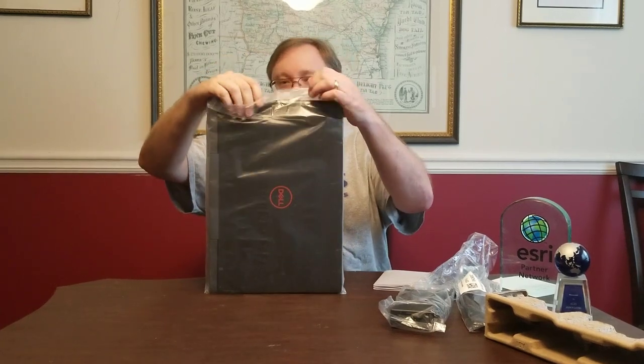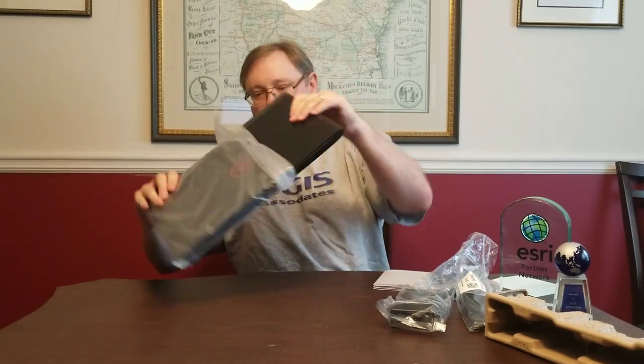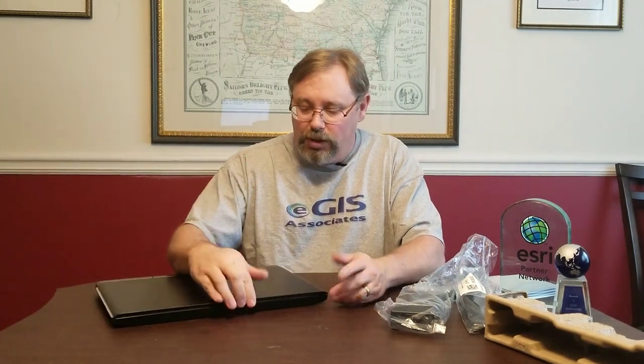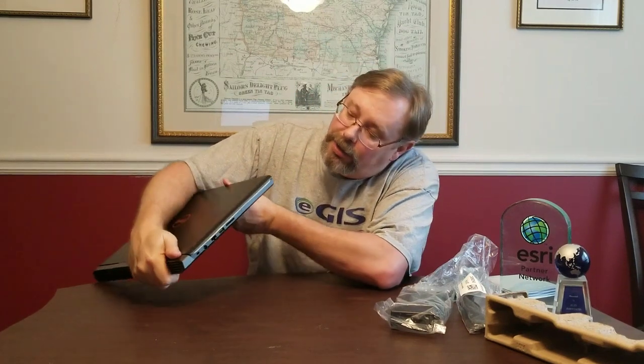So we'll go ahead and open it up to see what it looks like out of the plastic. The laptop that this is replacing — the MSI — was actually a 17-inch display. My colleague Nathaniel Keith wanted something a little smaller and easier to travel with, so we got the 15-inch display. Before I open it up, let's take a look at the outside: just a standard black case, nothing fancy, with a big Dell logo in red. On this side, we have some of our I/O ports.